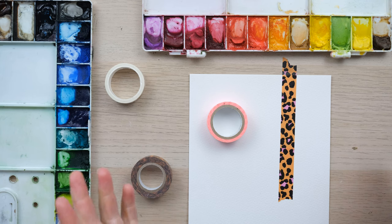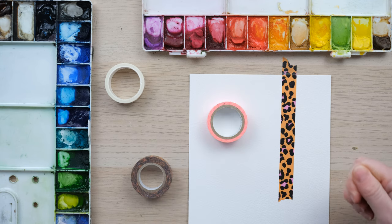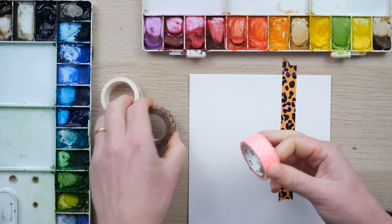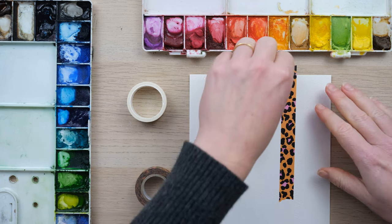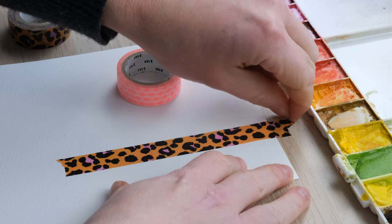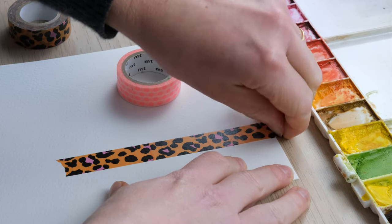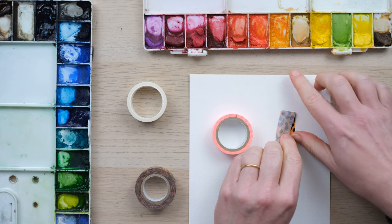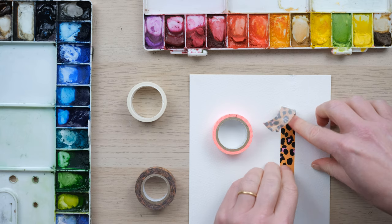I get asked a lot about how to make sure when I peel my masking tape off I don't tear the paper. Sometimes, however good these craft washi tapes are, they can be a bit overly sticky. So things like this happen — peeling it up carefully and it tears, it scuffs up and ruins the paper, and takes off some of the paper with the glue.